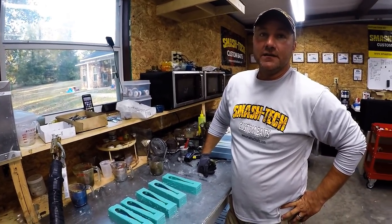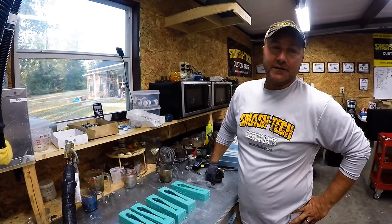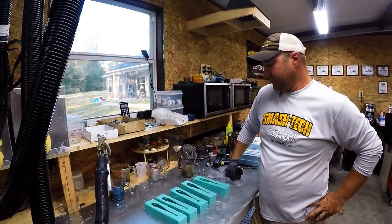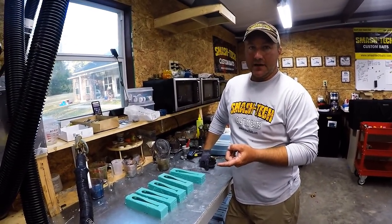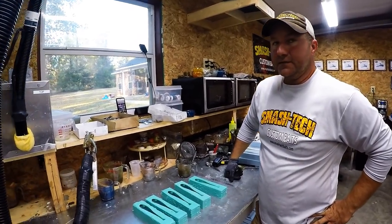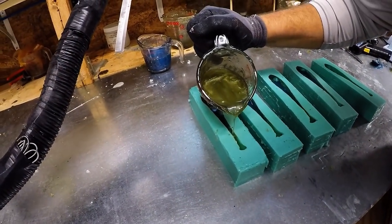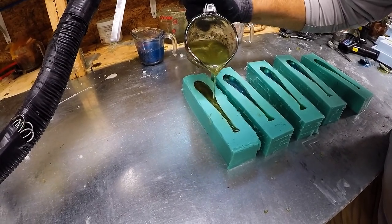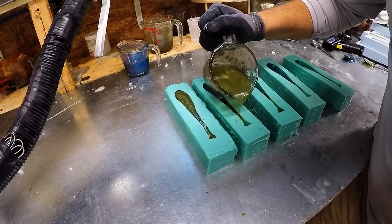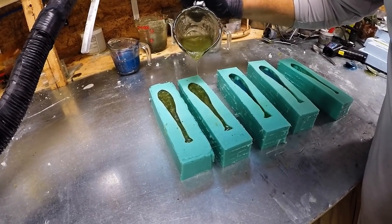People wonder why these baits cost money. This is just four baits, and however long this video takes is how long it takes just to make four baits — and that's unedited. They're definitely labor intensive, but that's why hand pours are really good baits — you can trick them out and customize them. After this, you've still got to eye them, cure them, and package them — tons of processes. For a beginner: you want the plastic to still be hot enough where it's kind of moving and in a gel state, with a skin on top to keep it from mixing.